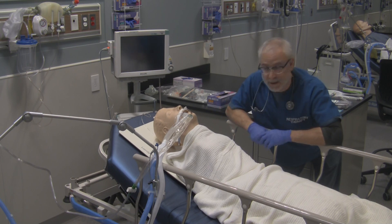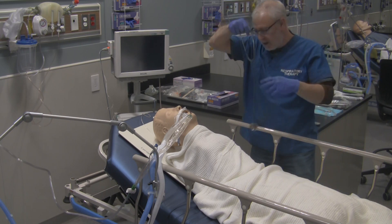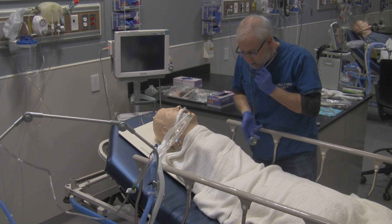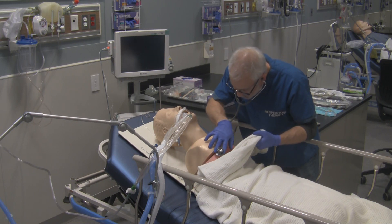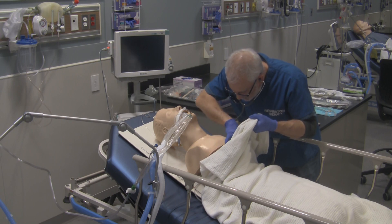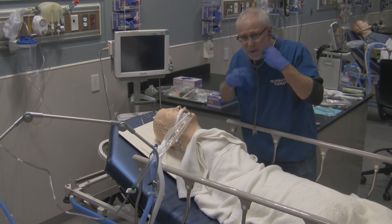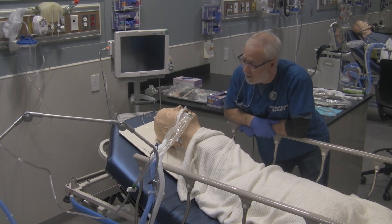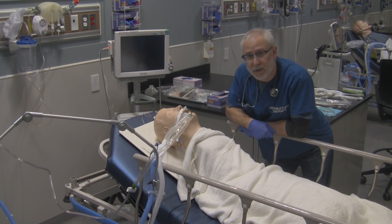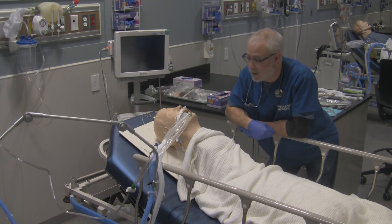Assume everything is on and working for this demonstration. Always ensure the patient requires suctioning before you suction them. Give them a good listen with your stethoscope — tell the patient what you're going to do. Take a listen as the ventilator delivers a breath, working your way down in an orderly fashion, listening anteriorly as well as laterally. What I hear is coarse crackles and some wheezes, so I know this patient needs suctioning. You can also observe the airway: secretions are visible going in with each ventilator breath and coming out on exhalation — another telltale sign suctioning is required.